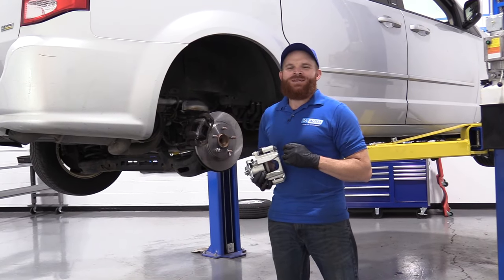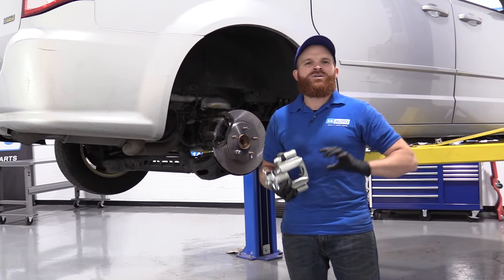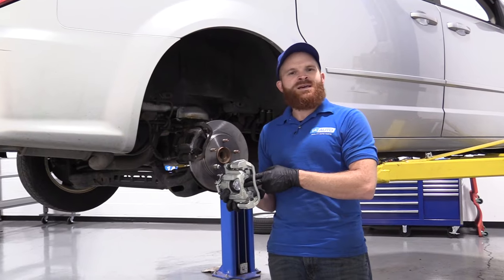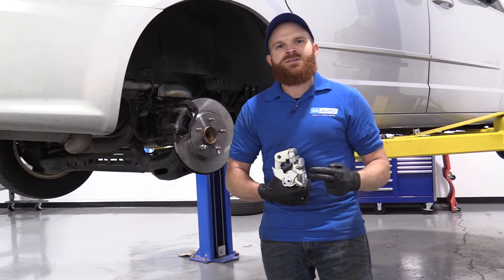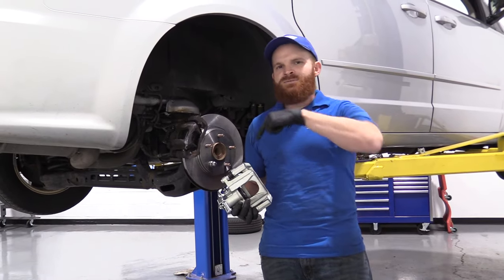Hey friends, it's Lenny here at 1A Auto. Today I wanted to talk to you about e-brake integrated calipers. These calipers are a little bit different than other calipers you may see with pistons that you can push back very easily. These have a twist-type piston, and that's because back here you've got a whole extra mechanism. The reason for this is because you don't have e-brake shoes behind your rotor here.